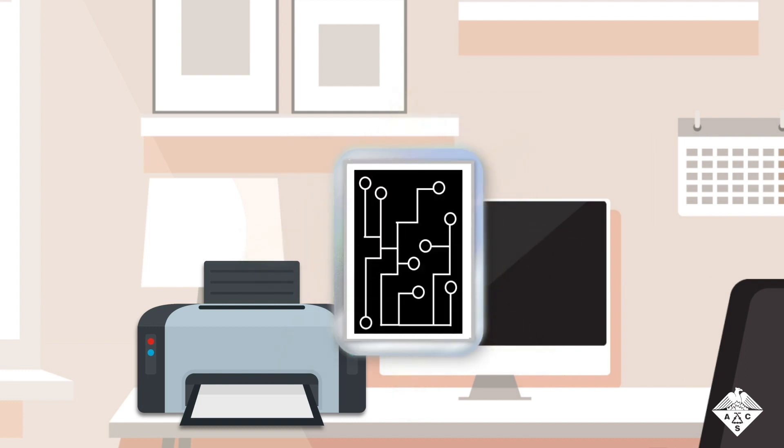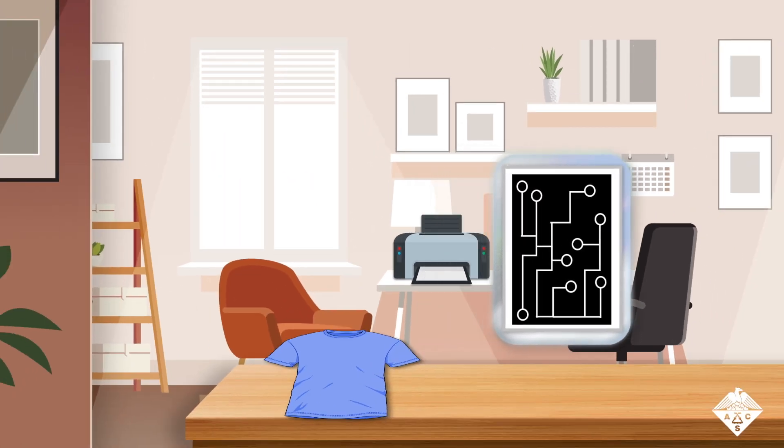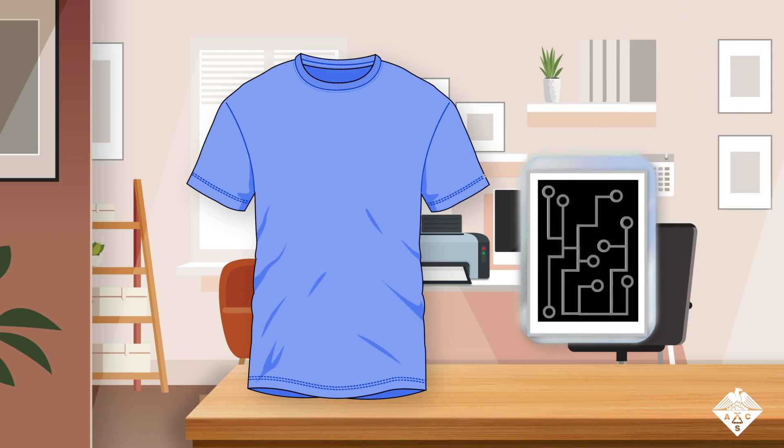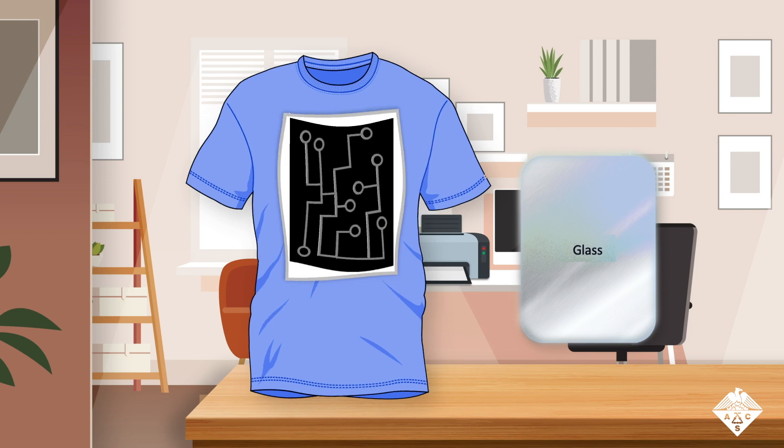The team transferred the toner by heating it and then peeling the paper away. The toner roughened the surface of the glass, so when the liquid metal was brushed over top, it only stuck to the exposed parts of the surface. This circuit could then be transferred onto something like a t-shirt.